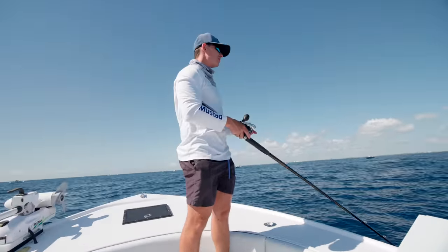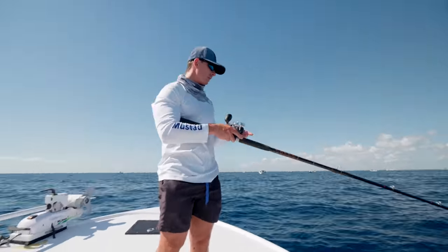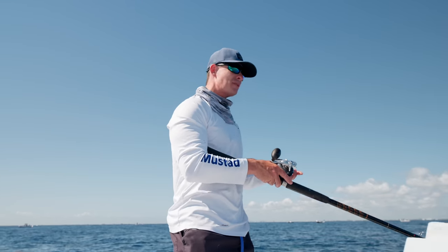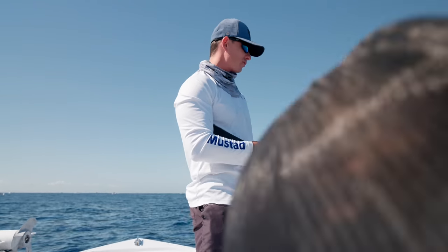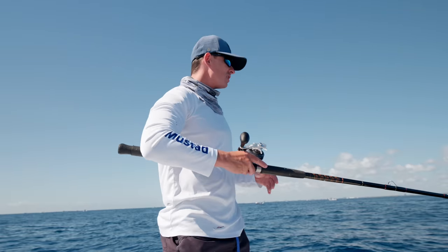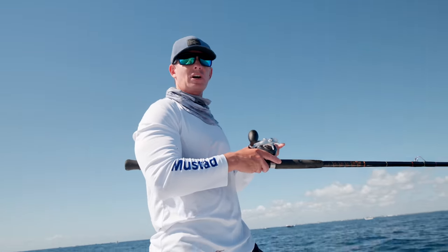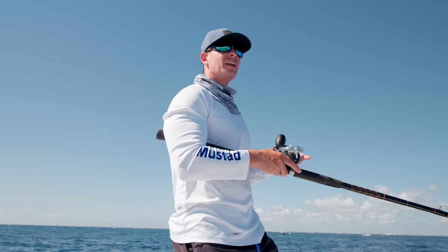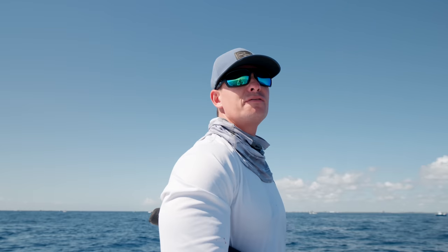If you guys want to do this, you can't keep 75 fish, but you can keep your recreational limit of two per person if you book a charter. It's still fun to see. This method of fishing is insane — you don't just catch kingfish. You catch cobia, sailfish, tunas, and believe it or not, a lot of mutton snapper.